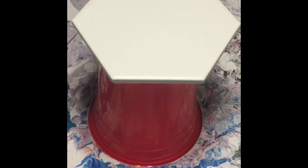Hi guys, this is Darren from Venom Fluid Art. Today I thought I'd do a nice simple swipe — a real easy one for when you're just learning.